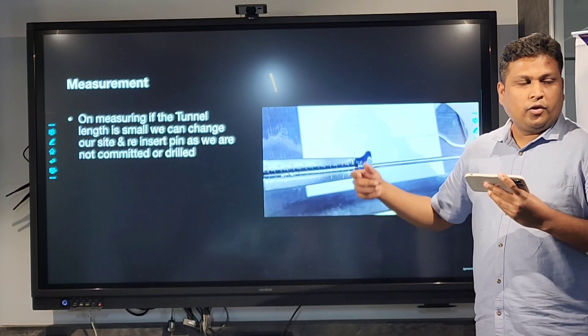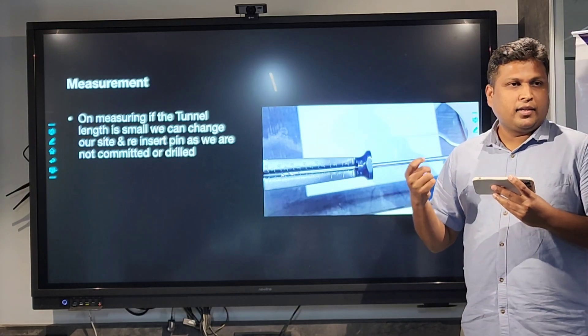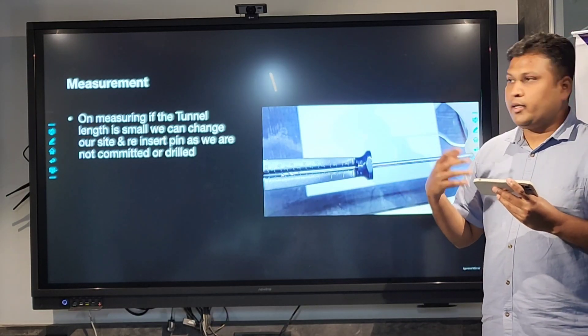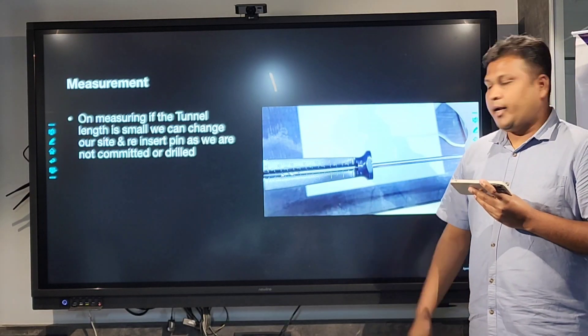If we don't know the length of the tunnel and you commit to your graft tunnel, you might land into tunnel blow-out and tunnel complications, which is again a nightmare for us.